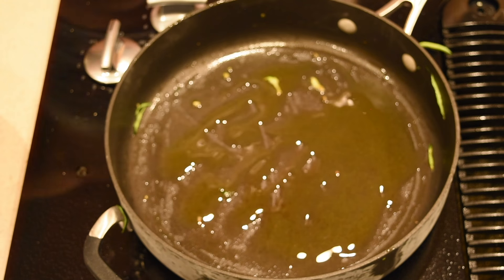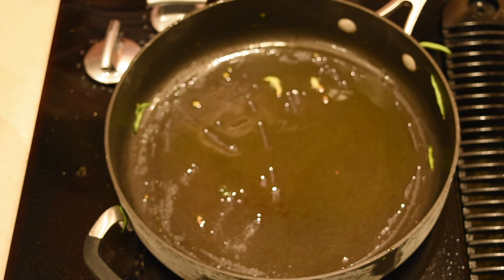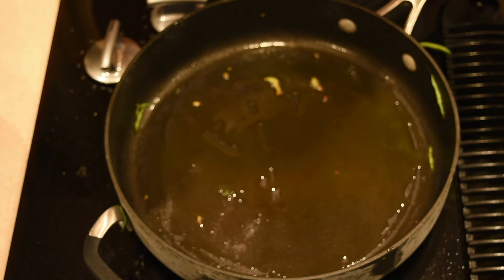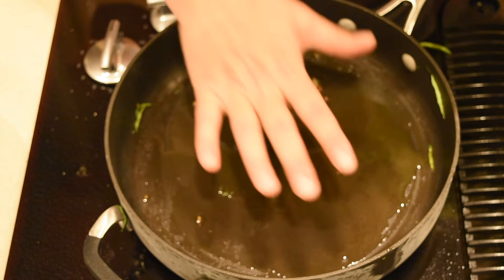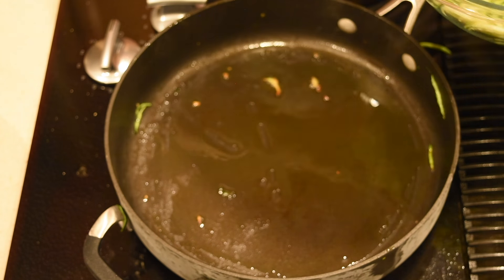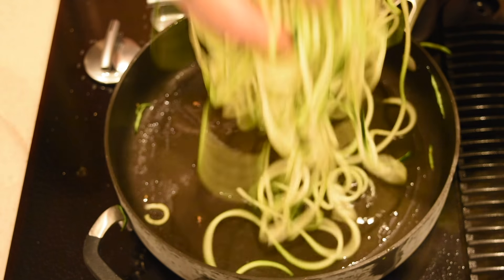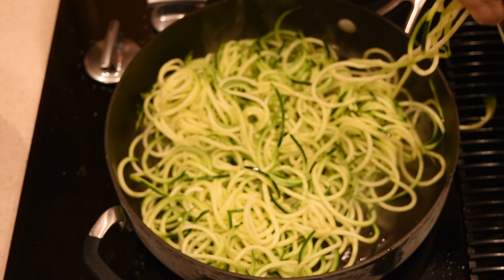I already cooked one batch but it didn't record, so I'm adding a little bit more oil after every batch. You have to add olive oil because the zucchini absorbs it. Make sure it's nice and hot because we're going to cook the zucchini really fast — there is a lot of moisture in them, so we want the moisture to evaporate so they don't turn all saggy and mushy. I'm adding a handful at a time.